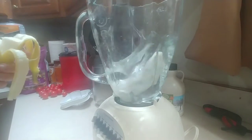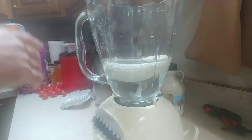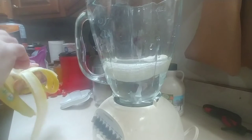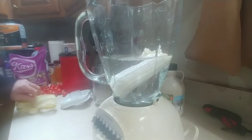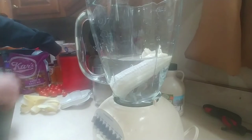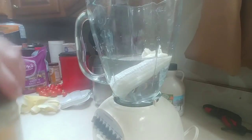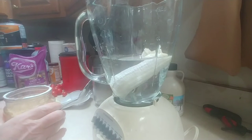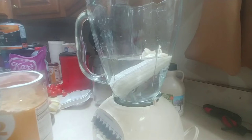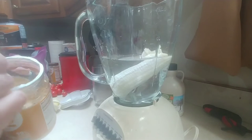I usually break it into halves or thirds to help it get mixed up. Next thing you're going to do is two tablespoons of PB2 peanut butter powder.